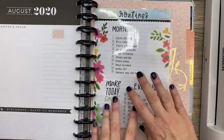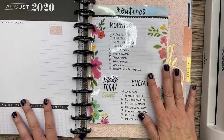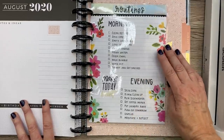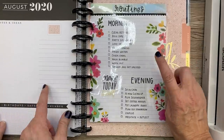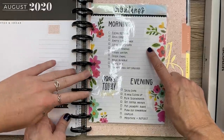It just pops right in — pop, pop, pop — and boom, it's all ready for me to write in. I hope this video was helpful for you guys; I think it's going to be really helpful for me. Let me know in the comments if you use morning and evening routines and how you do it — do you have a laminated sheet, or do you write it every week in your planner? Stay tuned for Doodle of the Day. Thanks, Sally — bye bye!